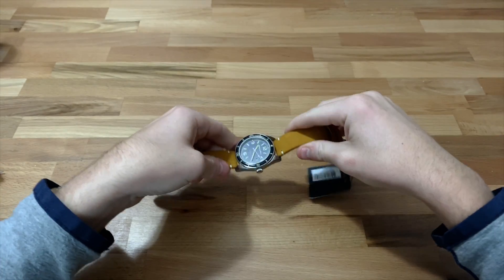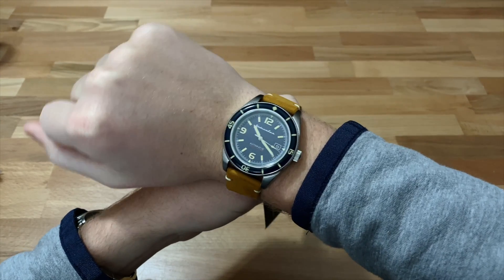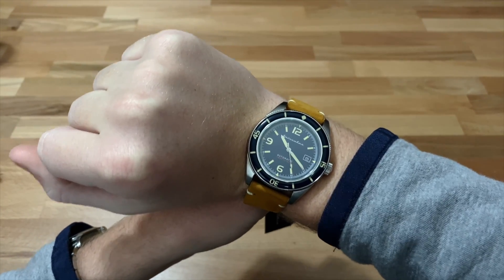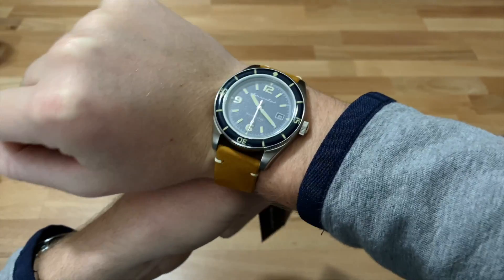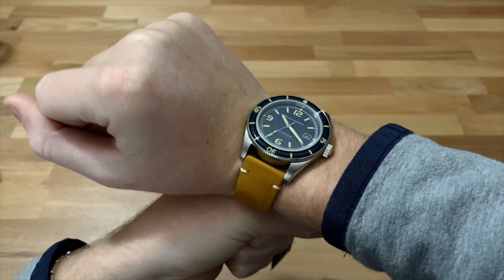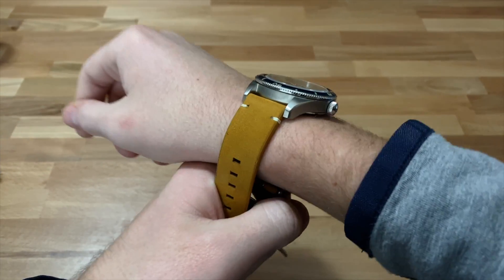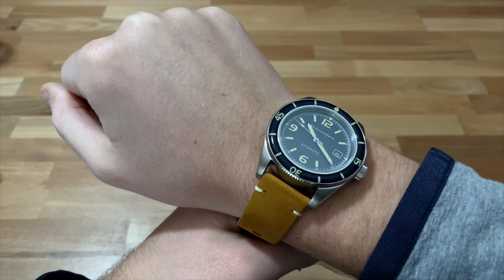Now let's do a wrist shot. On the wrist, this watch being 43mm fits my wrist quite well. I have about a seven to seven-and-a-quarter inch wrist, so take that for reference. For a dive watch, that's a pretty good size. I'd generally like to see it around 40mm, especially since this is supposed to be part of the vintage collection — a 40 would have been ideal. However, I have no problem with the 43; it's going to fit most people. Also the thickness is great — a lot of cheaper watches tend to get quite thick, but this one stays very thin, so it shouldn't matter if you wear cuffed shirts frequently.